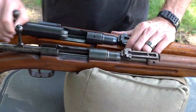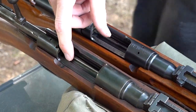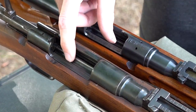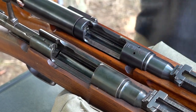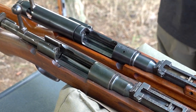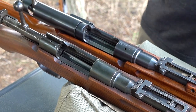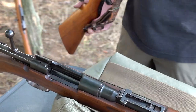Inside you'll find, instead of a Mannlicher-type magazine and follower, a double-stacked five-round internal magazine — just like the Type 38 or a Mauser action. So those are the similarities. Now let's take a look at an actual Carcano.